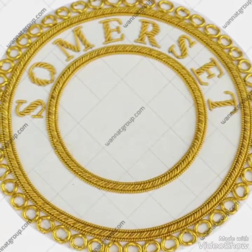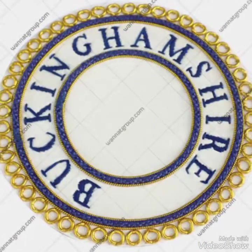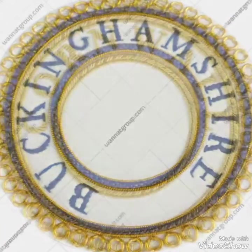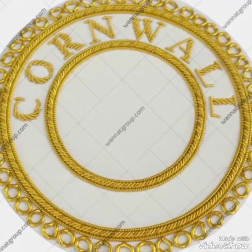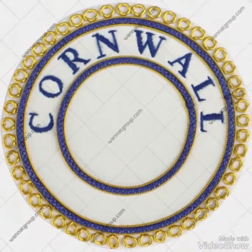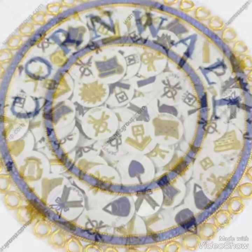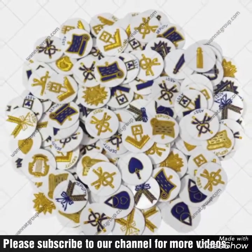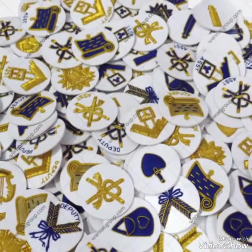If you guys like this video, please subscribe to our channel, hit the like button, and comment below if you have any suggestions for the next video. We will try our best to cover all your topics. By the way, these are the bulk pictures of the masonic ranks that are made separately.